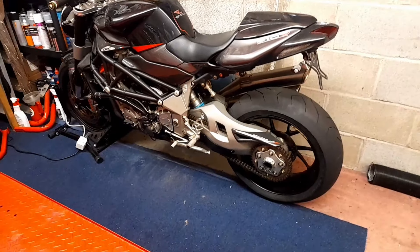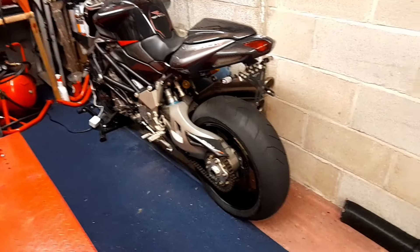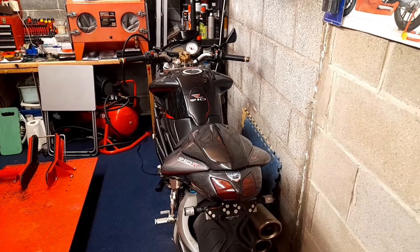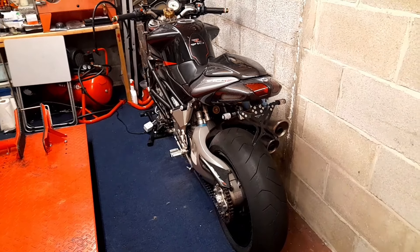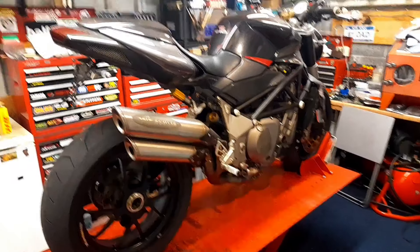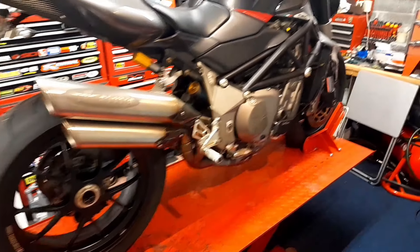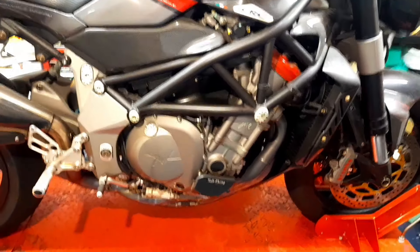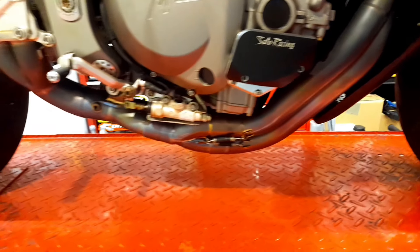Straight after doing the Suzuki, I had this bike actually on the lift and it was to be my next project. Then I got waylaid by the 2001 Kawasaki — I just wanted to do the engine on it and rebuild the bike — but anyway, we'll get this bike up on the lift for a look at the other side.